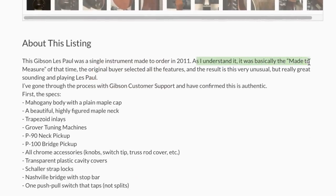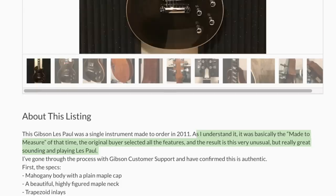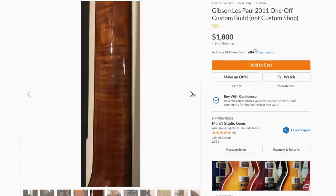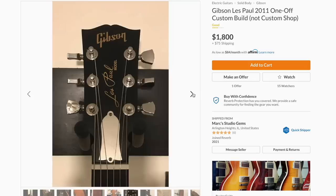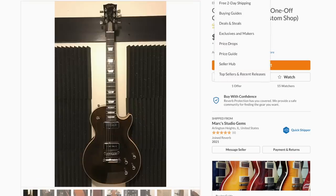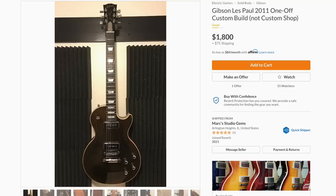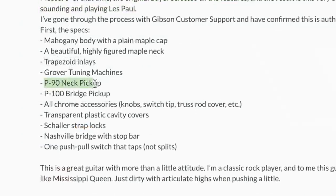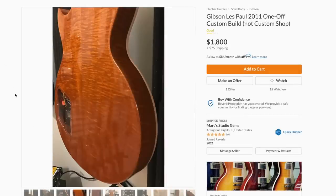His story is that the original buyer selected all the features through the made-to-measure program. My best guess is this is one of the employee guitars, because generally you don't find custom one-offs from the USA production facility — if you're custom ordering something that has to go through the custom shop. But I think after working at Gibson for maybe ten or twenty years, employees get to design their own guitar. So this guy likely kept this special wood back for the occasion. There's a P90 in the neck and a P100 in the bridge — kind of cool — for eighteen hundred bucks.